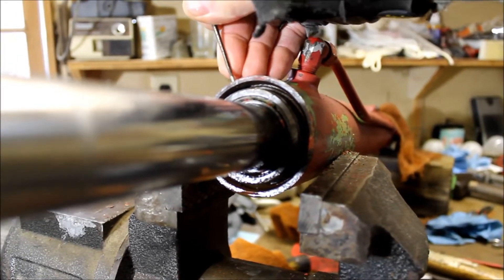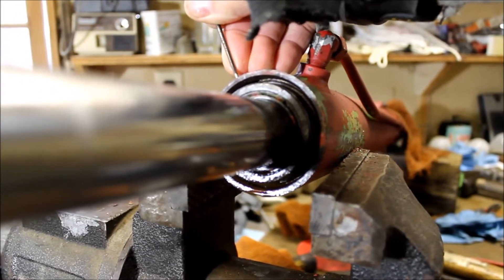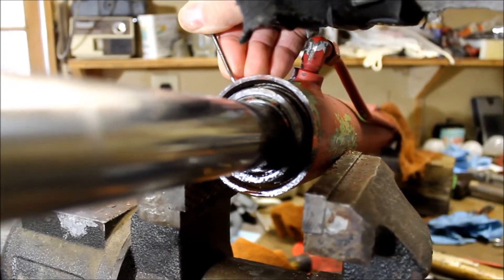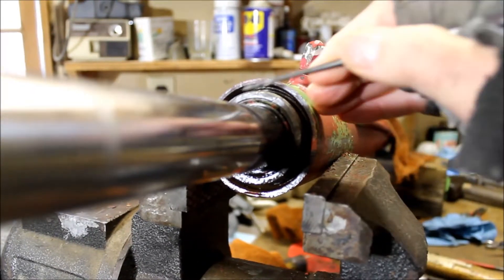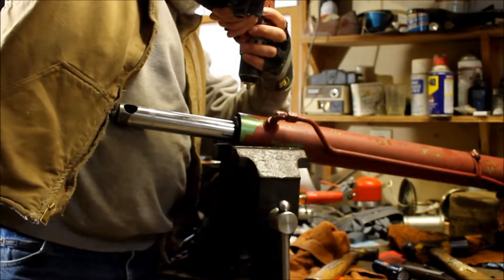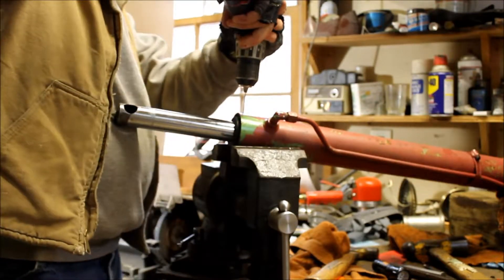I'm going to try another thing — I'm going to drill a hole down through to see if I can push it out that way. I've got enough angle, but there's really no way I can grip anything on there. Let's get it started, get it some oil, and start with a small drill bit to see how good this works.